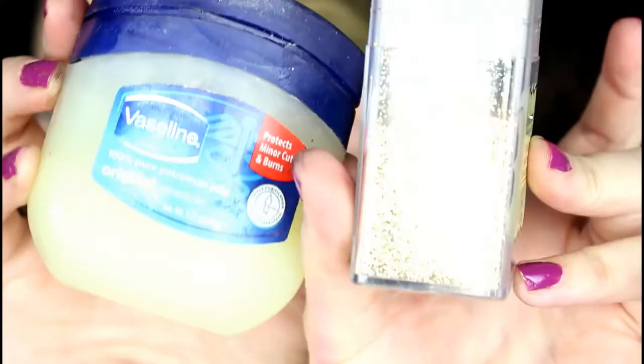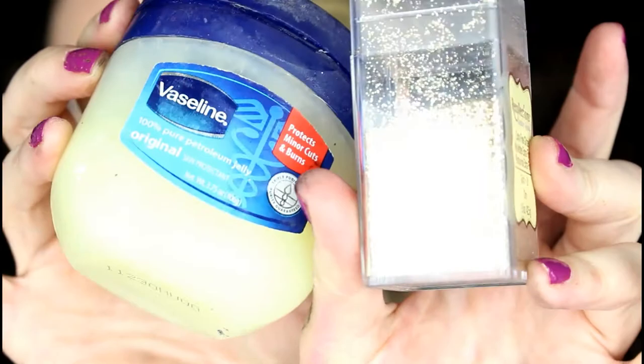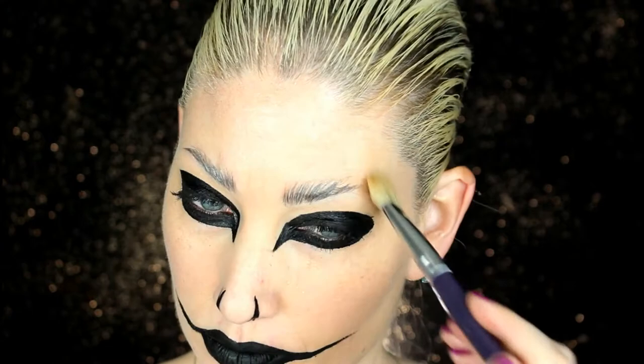Taking this really fine craft store glitter and Vaseline to do the next parts. I'm taking a large brush and just putting a coat of Vaseline all over my face and everywhere that is not black. I'm using the Vaseline as a glue for the glitter.